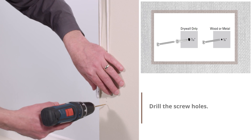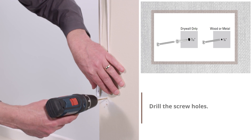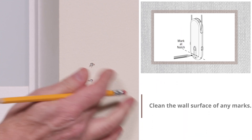Drill the screw holes. Clean the wall surface of any marks.